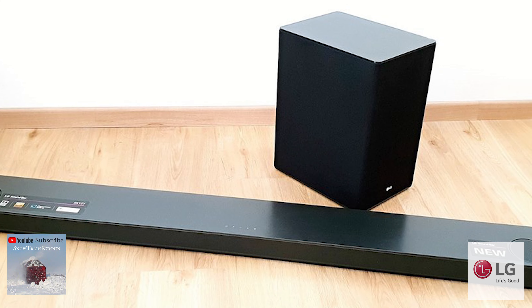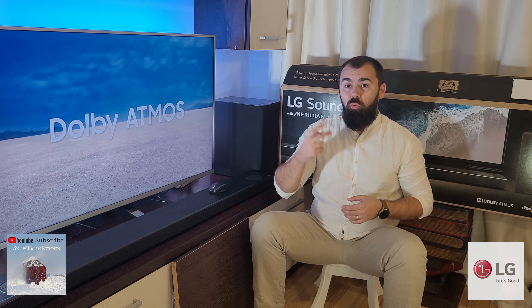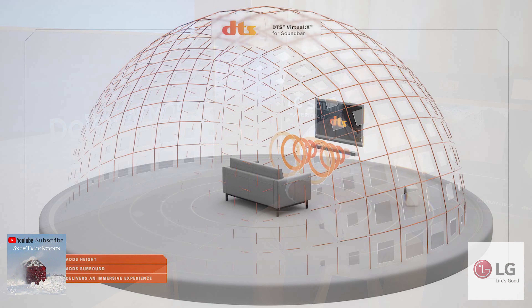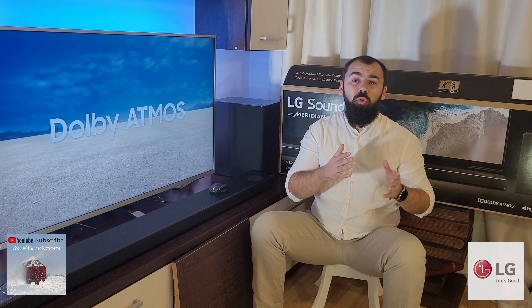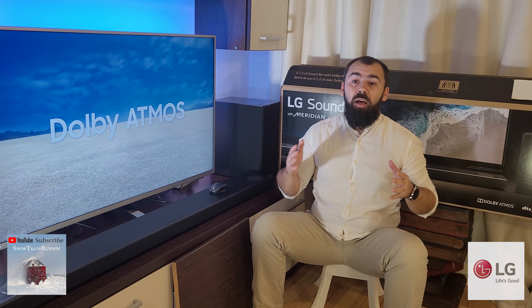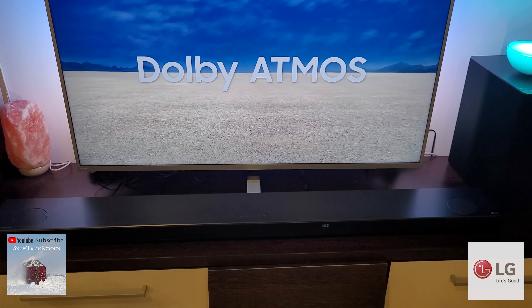The LG SN10Y is basically a 5.1.2 channel surround with subwoofer that supports Dolby Atmos and DTS:X along with high resolution audio, HDMI ARC, USB, Bluetooth streaming, wireless connectivity and the ability to use extra dedicated surround speakers and expand the system to 7.1.2 channels.